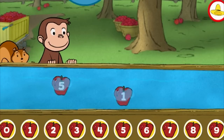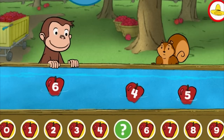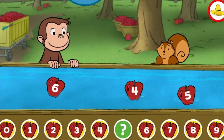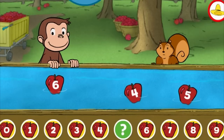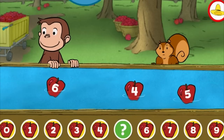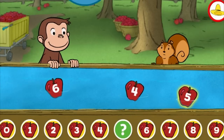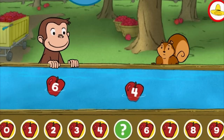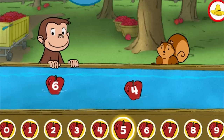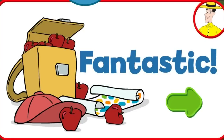Great! 8, 4, 6, 5, 4, 5. You picked the correct apple. Fantastic! You're doing some great apple picking.